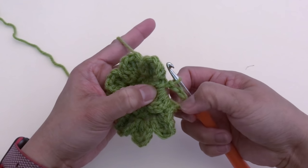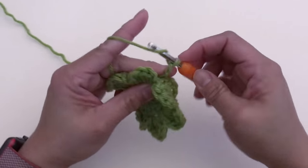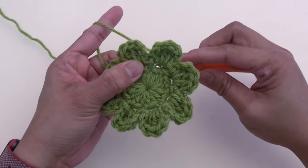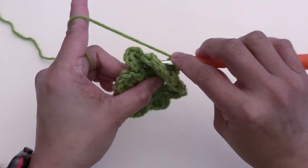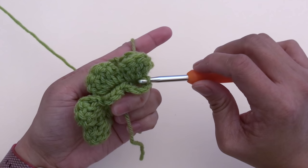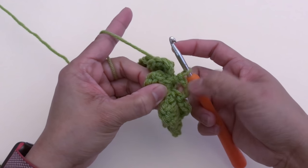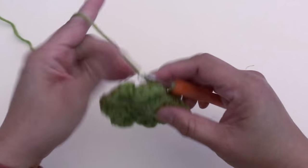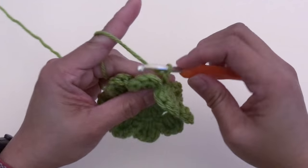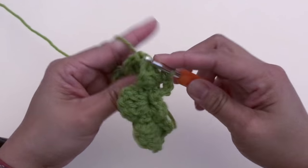Chain four, then wrap the yarn around the next post — hook in front, push to the back, yarn over, pull the yarn through the front all the way to the back, and slip stitch. We've made the second chain-four space. Repeat the same until we get a total of eight chain-four spaces: one, two, three...